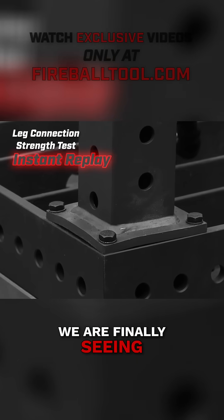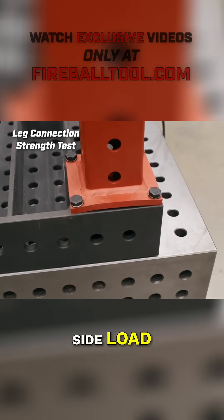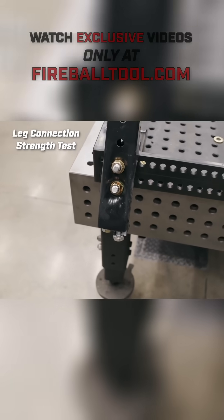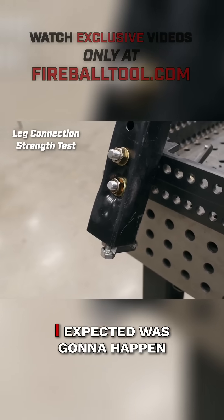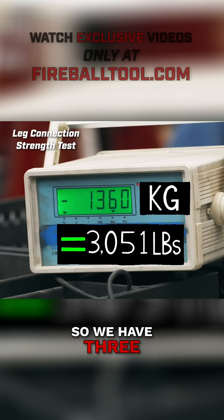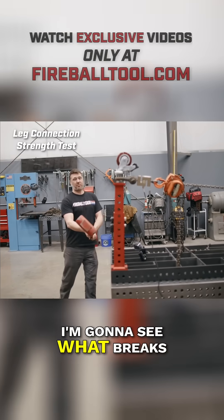We are finally seeing some distortion here at 3,000 pounds of side load — that's pretty impressive. And then look at this one here. I needed to pull up against something. We have 3,000 pounds of tension on this — I'm going to whack this right here and see what breaks.